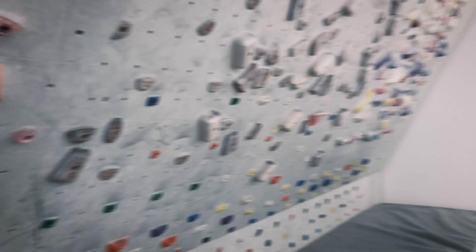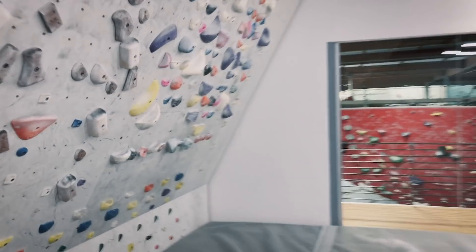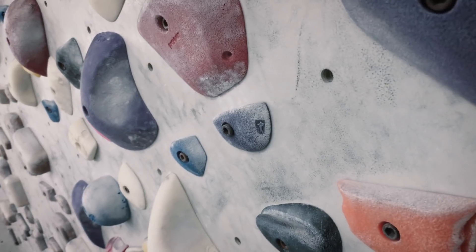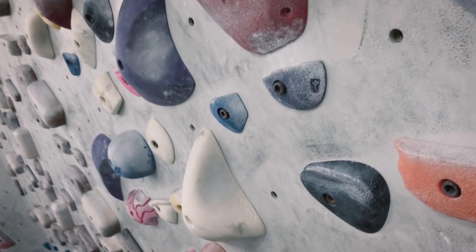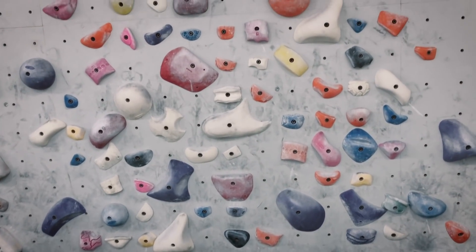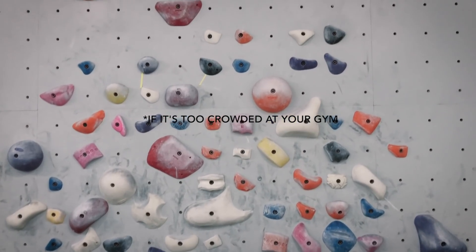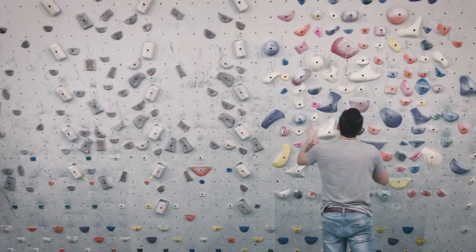The first thing I'm going to suggest is a system wall. The reason why is you're going to be able to get on the wall consistently and practice this technique. If you're out on the bouldering walls, you're going to get in people's way and you're just not going to get on the wall as often. So the system wall is perfect.